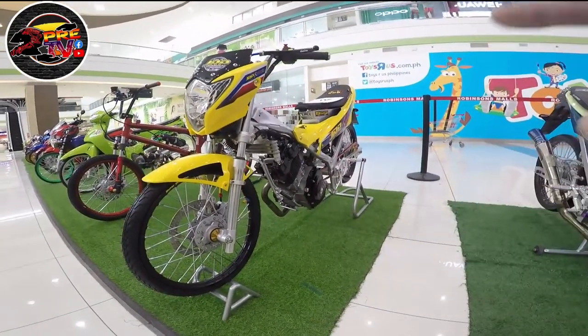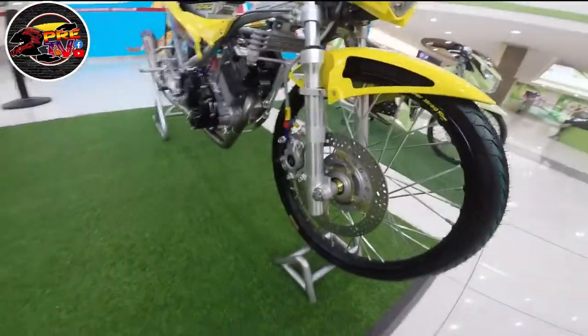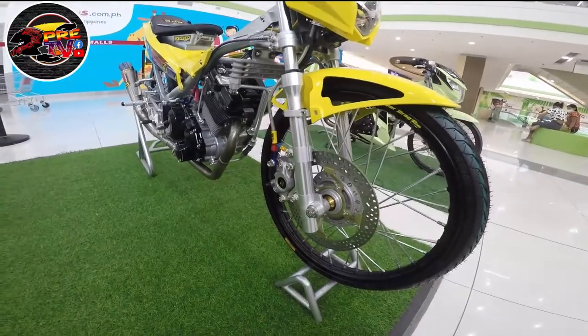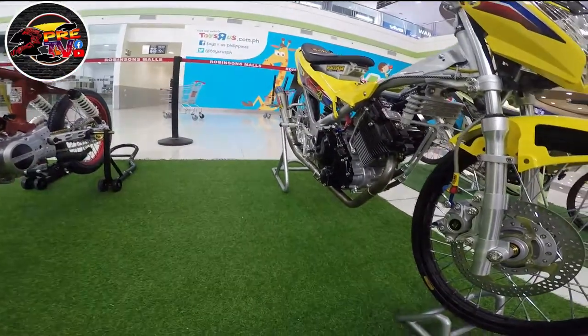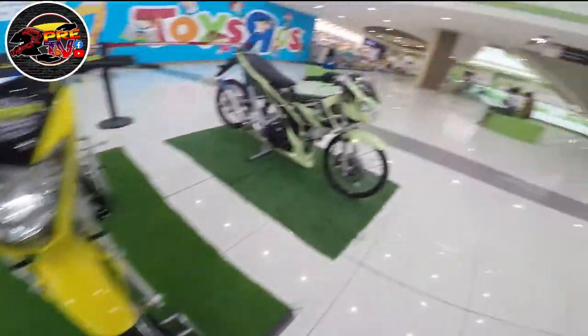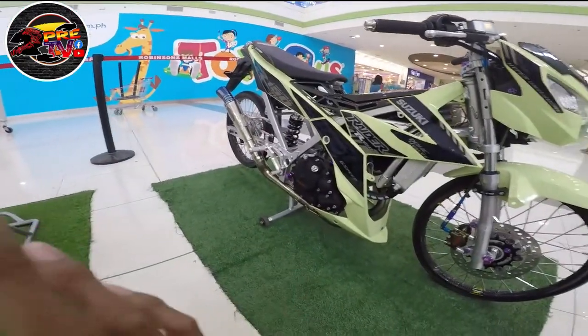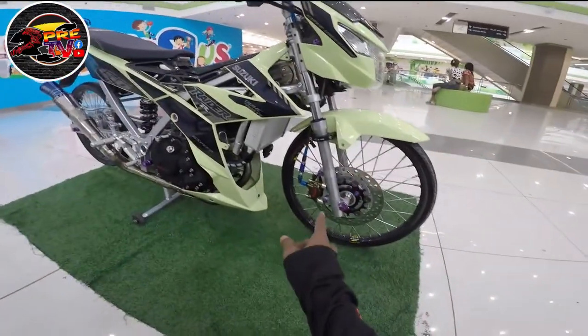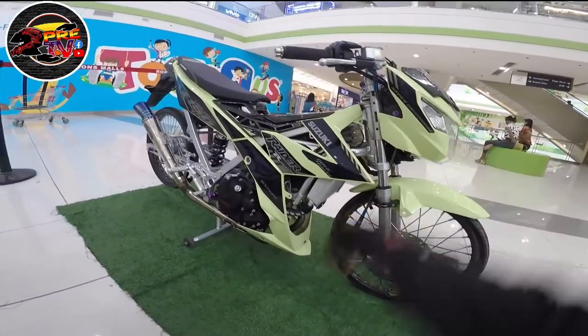Yung tank niya is alloy. Tingnan natin yung braking system — 8.1 yung braking system, yung caliper niya. Then nakadaing pipe, daing side form na pipe. So tingnan natin ulit yung Raider Fi — naka-ion pipe, then naka-brembo yung caliper, and then naka-salayan yung mga bolts.